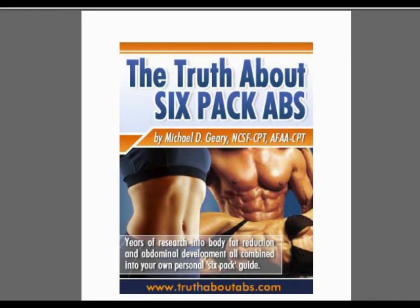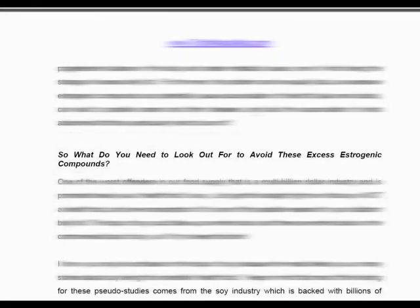Now let's check out the program. I've read all 146 pages of this e-book, and I have to tell you, this turns the traditional fitness plan inside out. Let me show you a few highlights. Mike takes a systemic approach to fitness — he's both a certified personal trainer and a certified nutrition specialist, so he deals equally with nutrition and exercise.